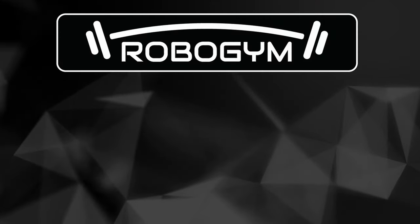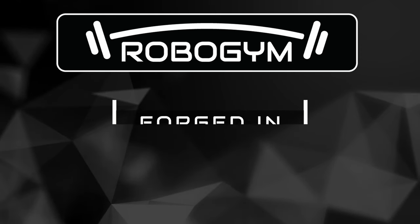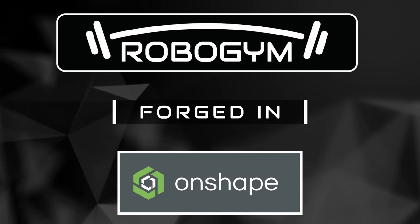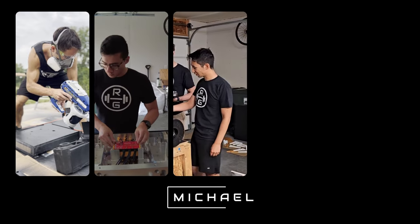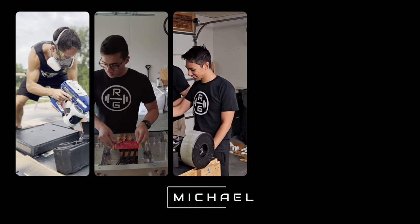For RoboGym, it starts in Onshape. Meet RoboGym Robotics, a group of passionate engineers and robot enthusiasts who set out to design Roundhouse, a brand new undercutter tailor-made for the BattleBots World Championship.